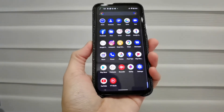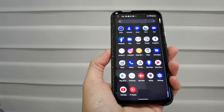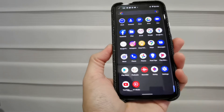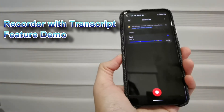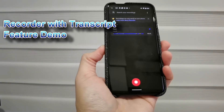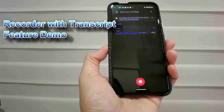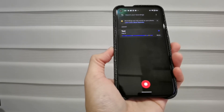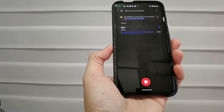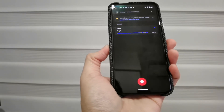Hi guys, this is Joe from Taki Lobang. Welcome back to this channel. Today I wanted to test out something on this Google Pixel 4a — the recorder. There's something new that I guess will be a common feature in future Google or Android phones, but right now it is only appearing on Google Pixel phones.